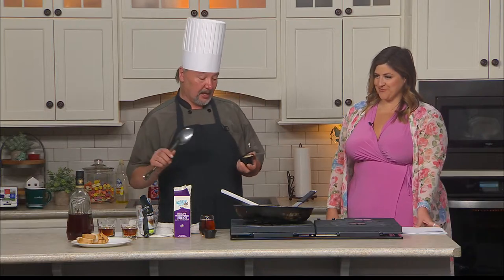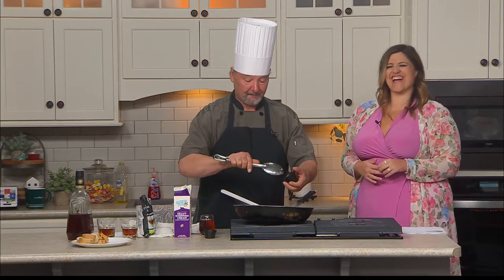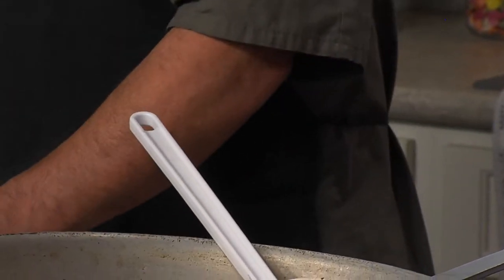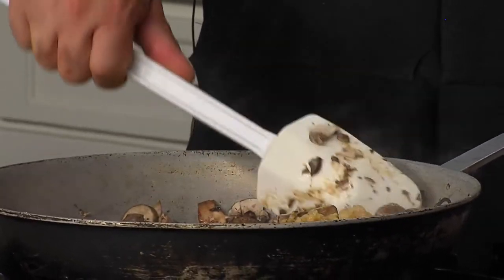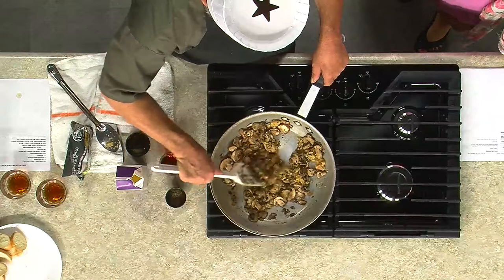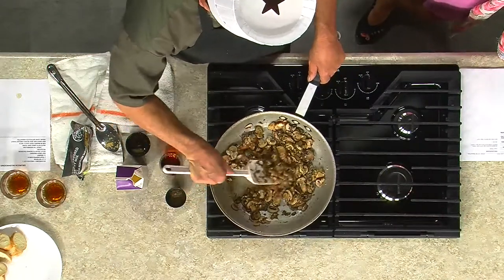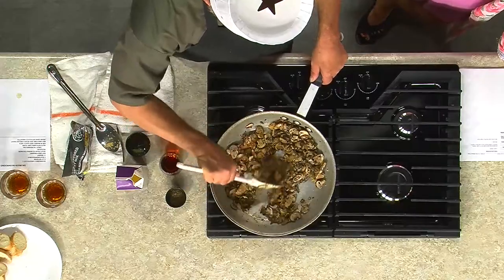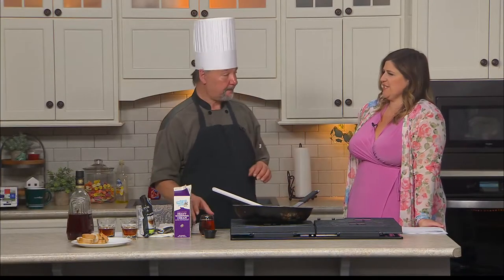And I add garlic — the more garlic, the better. Are you Italian? No, when I was younger I used to get perms and people thought I was Italian. German and Welsh. It looks beautiful and it really does smell so good. Now, if people aren't big drinkers, should they be worried that it's called drunken mushrooms?